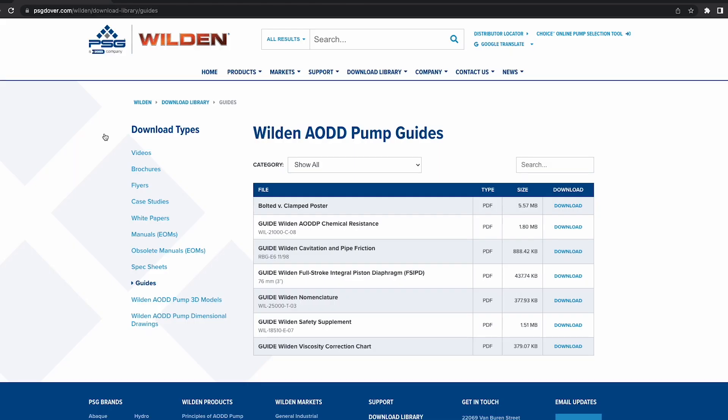For a list of Wilden pump models, body codes, material codes, and specialty codes, refer to the Wilden part number legend in the guide section of the download library on the Wilden website.